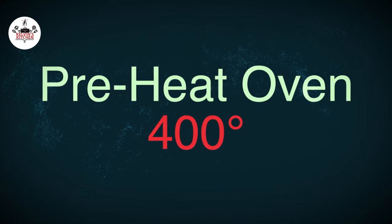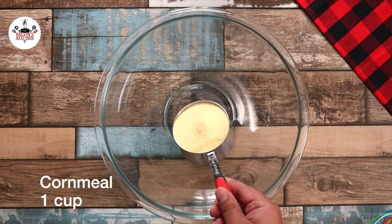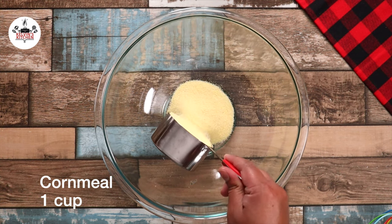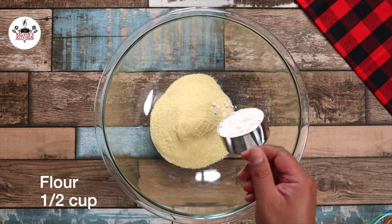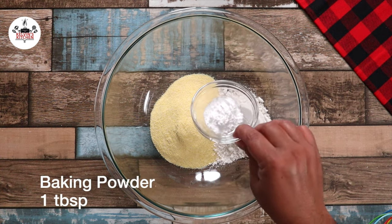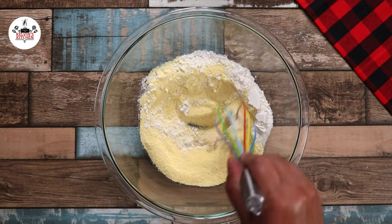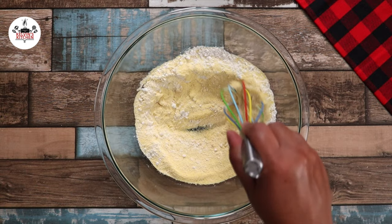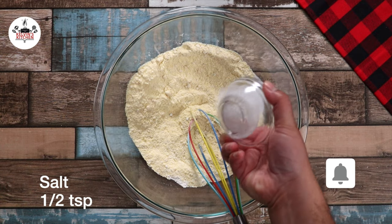Preheat your oven to 400 degrees. In a large mixing bowl, add in 1 cup of cornmeal, half a cup of all-purpose flour, 1 tablespoon of baking powder. Give that a quick mix. And before I forget, 2 tablespoons of sugar and half a teaspoon of salt.